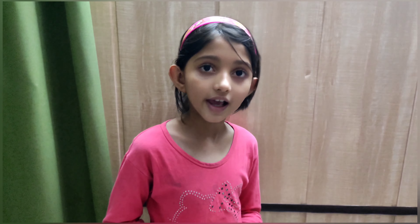I hope you liked this video and found it helpful. Please subscribe, like, and share my channel. Don't forget to comment also. Thank you for watching.